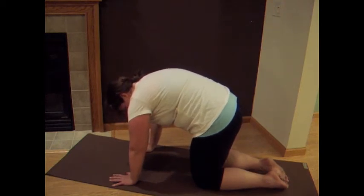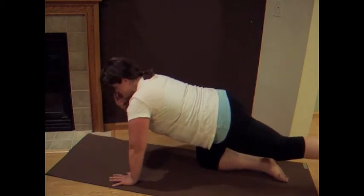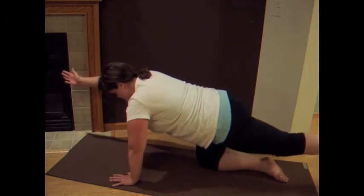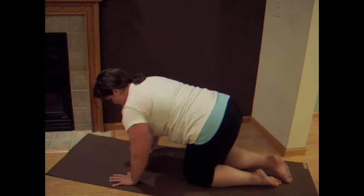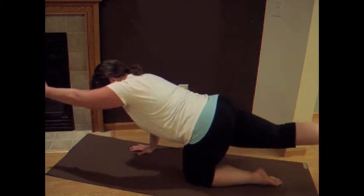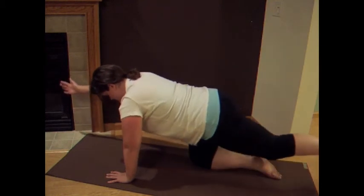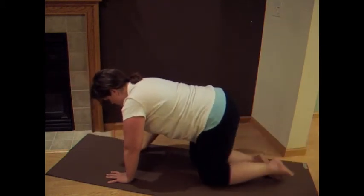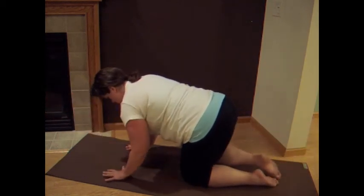Now we're going to reach into balancing cat. So one leg back, other arm forward. Keep the gaze down to the mat. Navel draws up and into the spine. Back foot is flexed. Lower down and switch. Lower down, switch again. Navel's drawing up and in. Lower down and switch. Lower down.